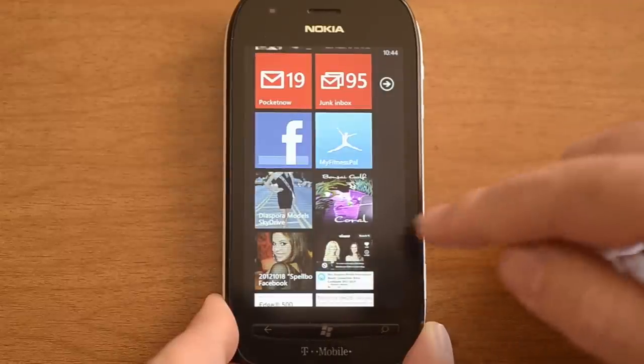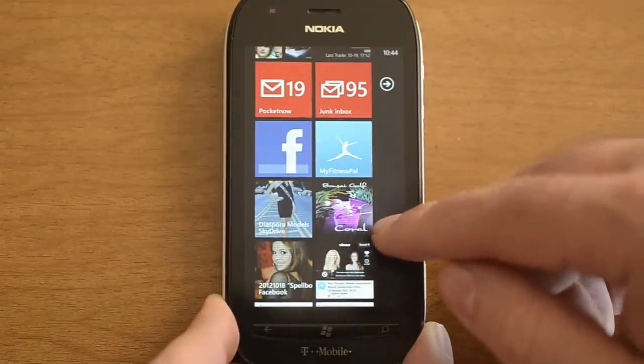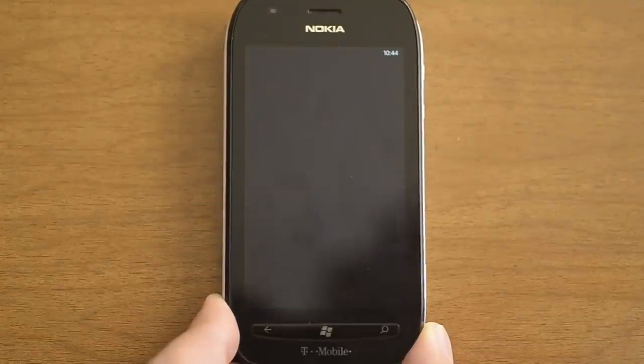Hey there, this is Adam Lane from Pocanow.com and one of our readers just released a new Windows Phone 7 game called Bonsai Golf Coral. He's really proud of it and it's pretty cool, so I thought we'd show it to you. Let's check it out.